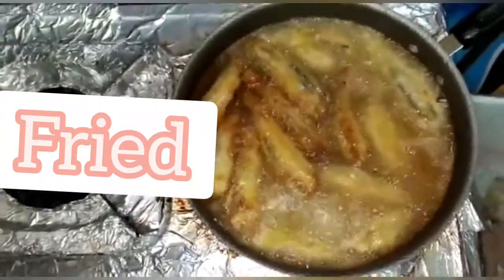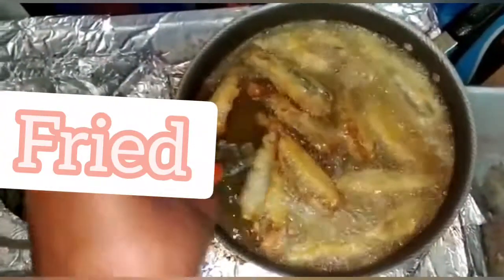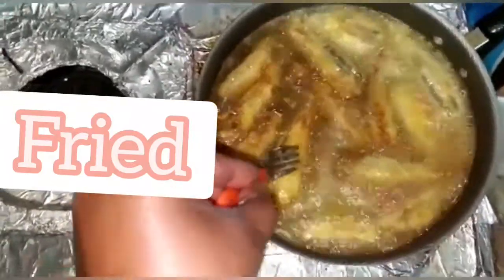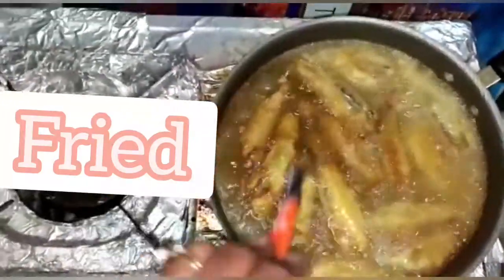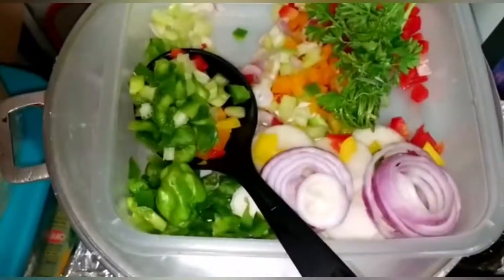This is how it looks — it's dark, as expected. Now we're just going to move it around so that one part doesn't only stay dark — we want all parts of the fish to be evenly cooked.